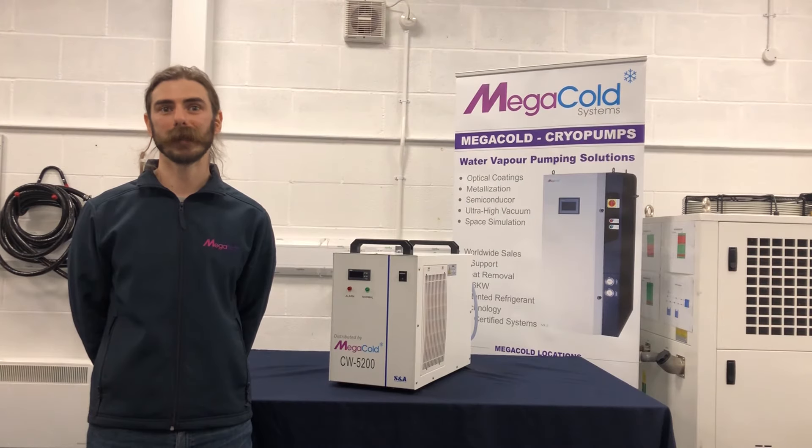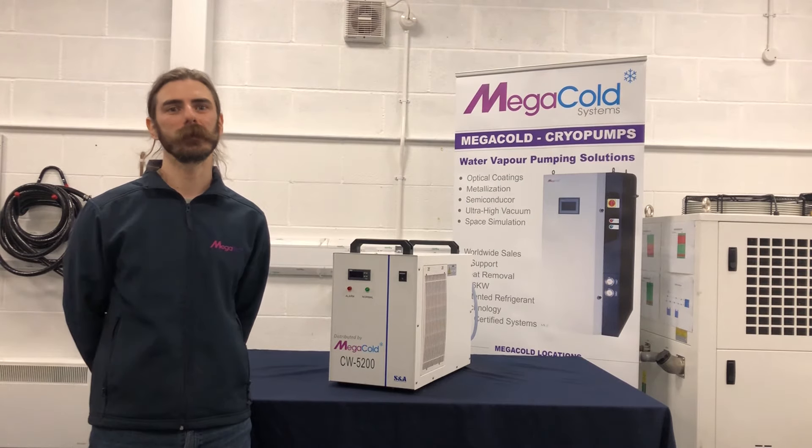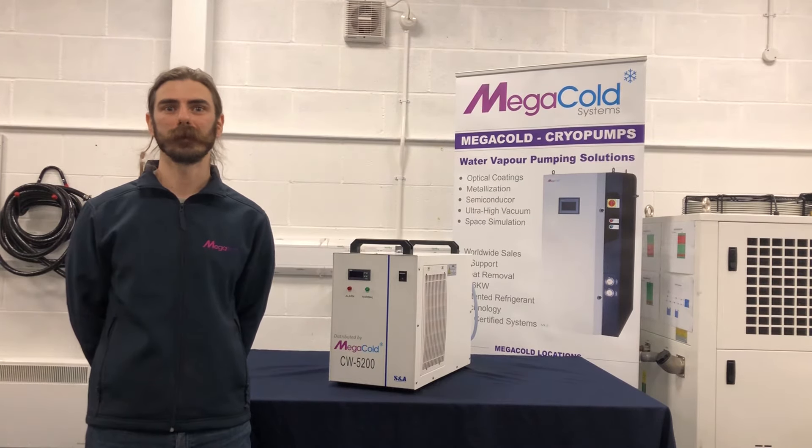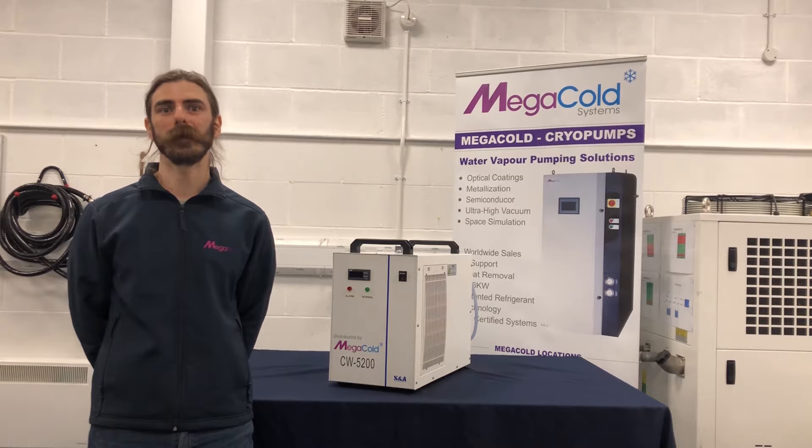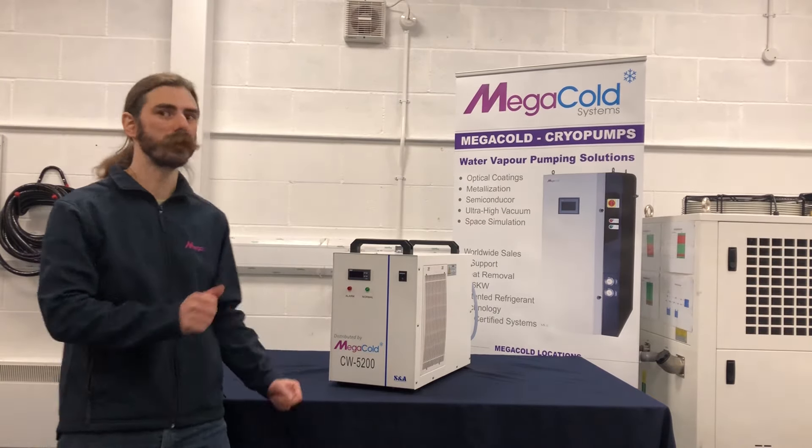Hi there, I'm Ben from Megatech and in this video I'd like to introduce the Megacold brand. Megacold provides a range of cooling solutions primarily for the thin film and laser engraving industries. Today we're going to look at the CW5200 chiller.